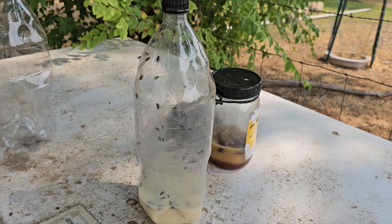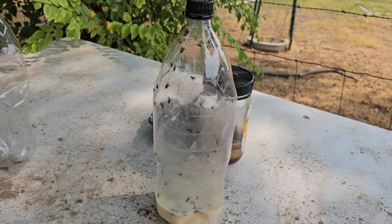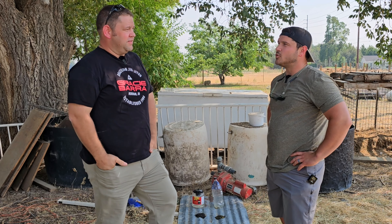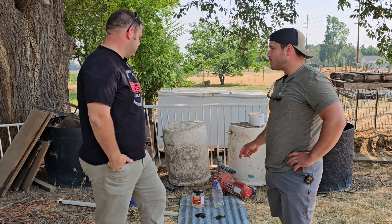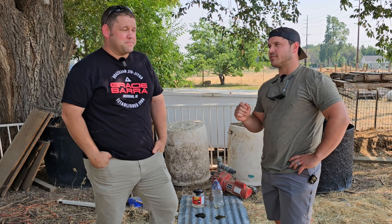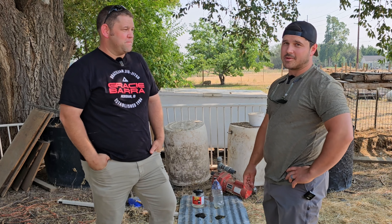I think the biggest issue was just that the flies could find their way back out. It's just tough with the soda bottle cutting to make it super effective at keeping the flies in. I think I could do a little bit better possibly using an exacto knife to cut more precisely and then bend the corners in real precisely, making it that much harder for them to get out.